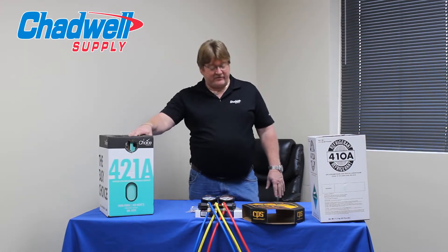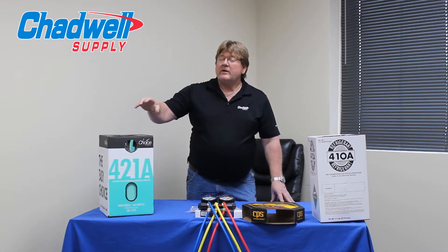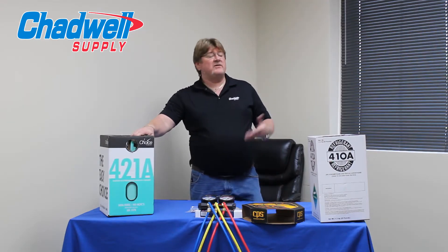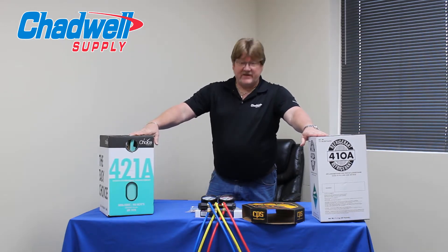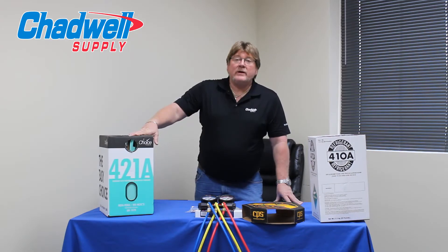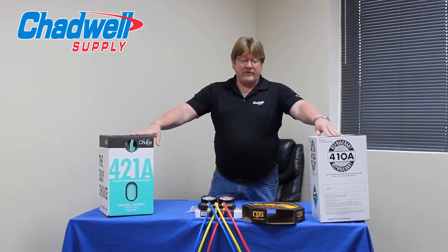Welcome to another edition of Chadwell University, working through the maze of refrigerants and the different choices out there to replace your R22. The best thing you can always do to be the most efficient is to go with 410A. 410A is going to be more efficient than R22, but again that's new equipment and new installs. I do understand that there would be a financial burden to change units out just simply because you're low on refrigerant.